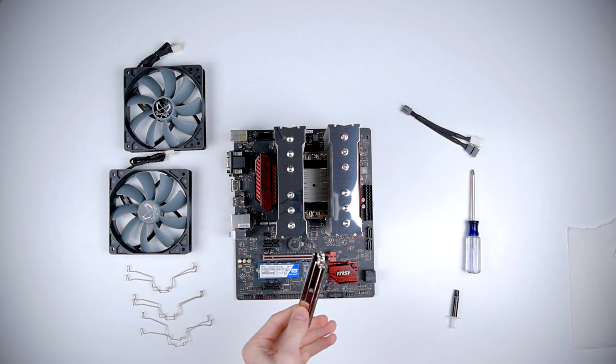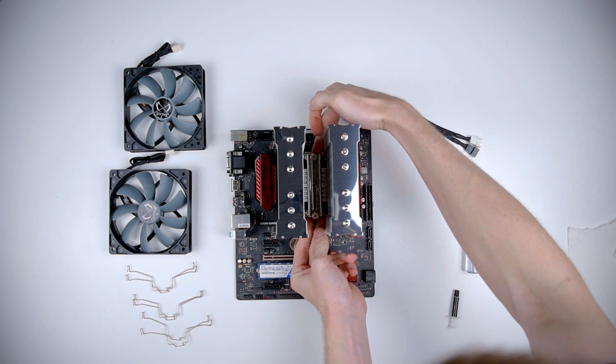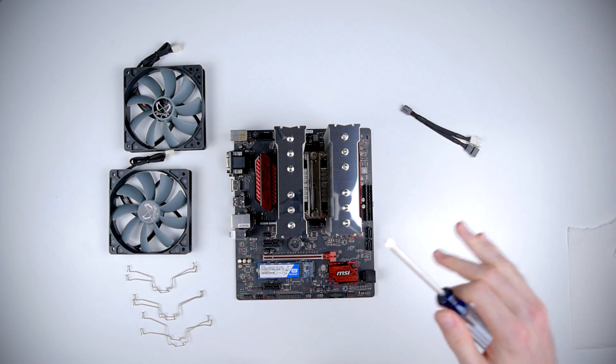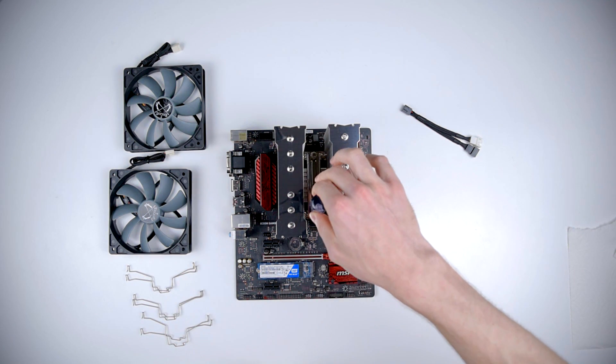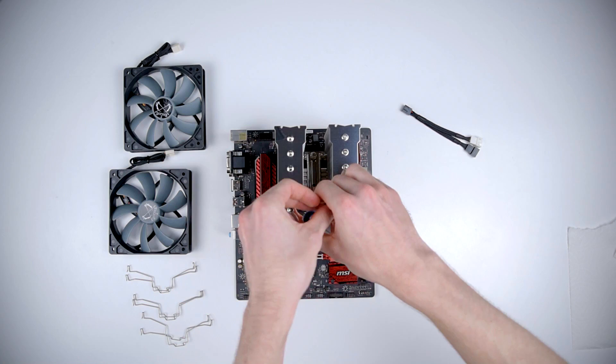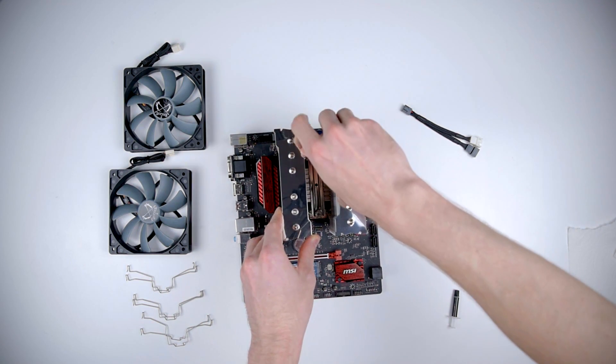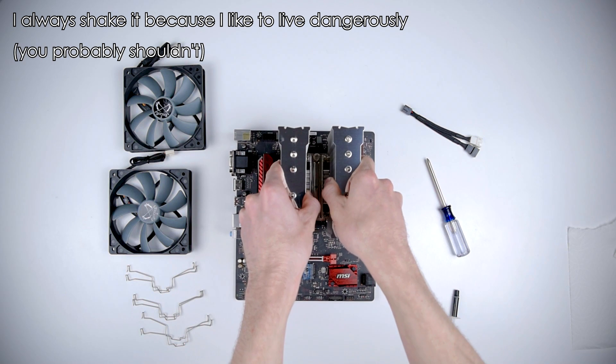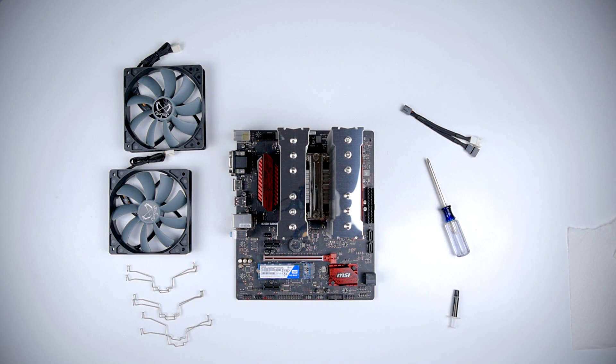Now the next step is to install the crossbar. When tightening stuff like this down, always alternate screws so that you don't clamp one all the way down while the other one's loose — that helps prevent things from bending. So now the heatsink is installed and next we'll install the fans.